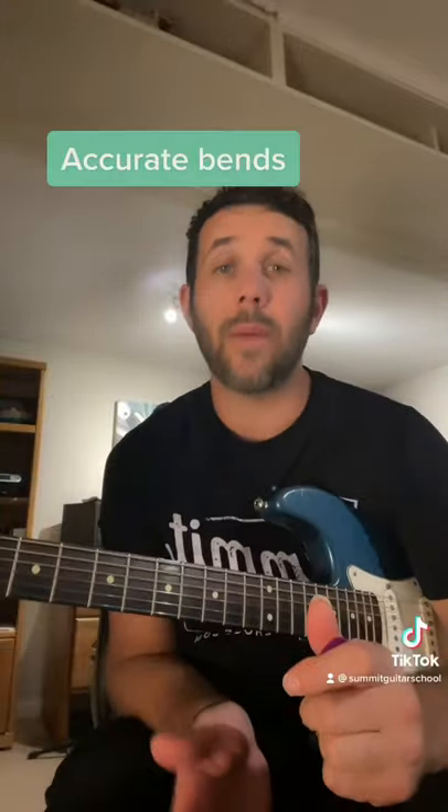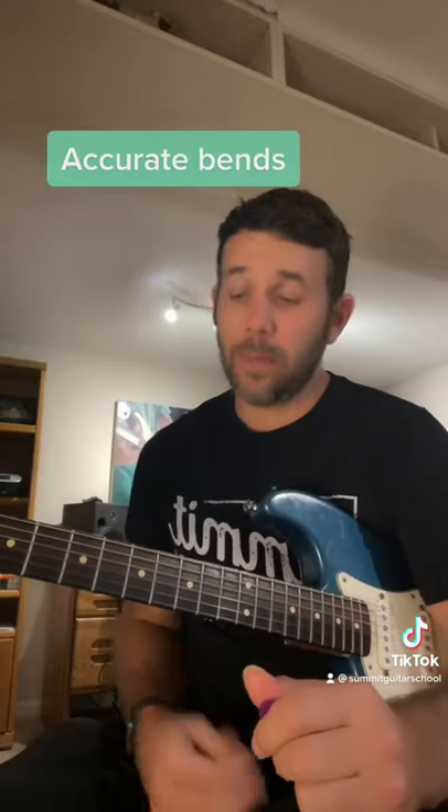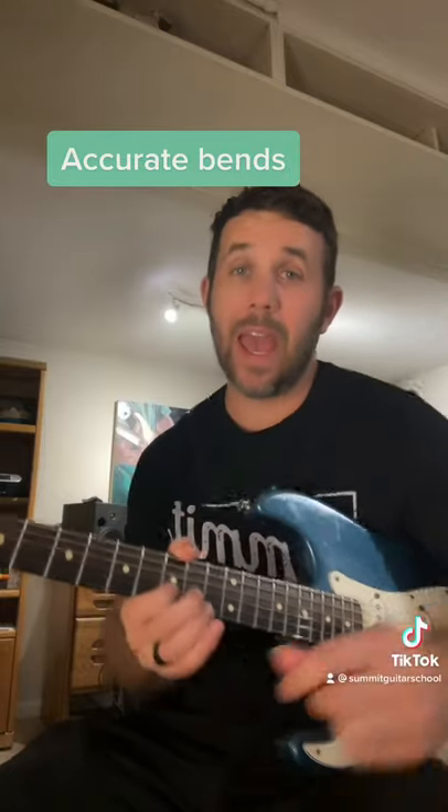Let's talk about how you get more accurate with your bends on the guitar. I'm going to be in the key of E minor pentatonic, and I'm going to do a bend at the 10th fret 2nd string — this A right here.